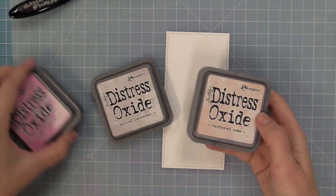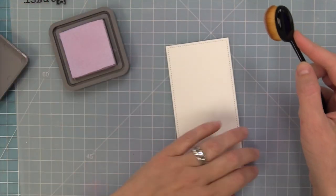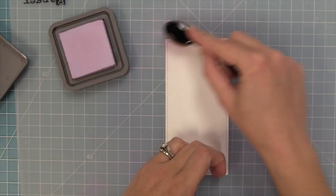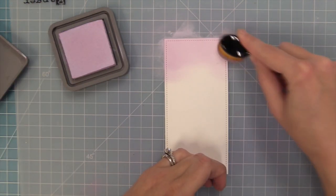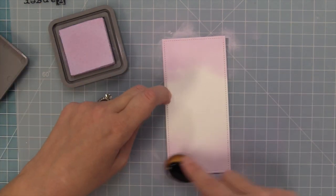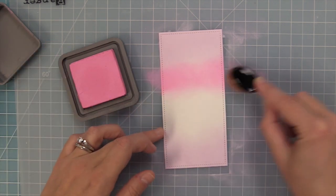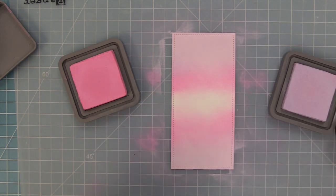Here I've gone ahead and die cut the largest of the mini slimline stackables out of Bristol cardstock and we're going to do some ink blending. We're going to be using Distress Oxide inks in Milled Lavender, Kitsch Flamingo, and Tattered Rose — we're recreating a card by Grace today, and oh my goodness this is so gorgeous, it might be my favorite Valentine color combo ever. We've got a beautiful soft lavender coming in from the top and bottom, then the flamingo pink in between, and the Tattered Rose going in the middle.